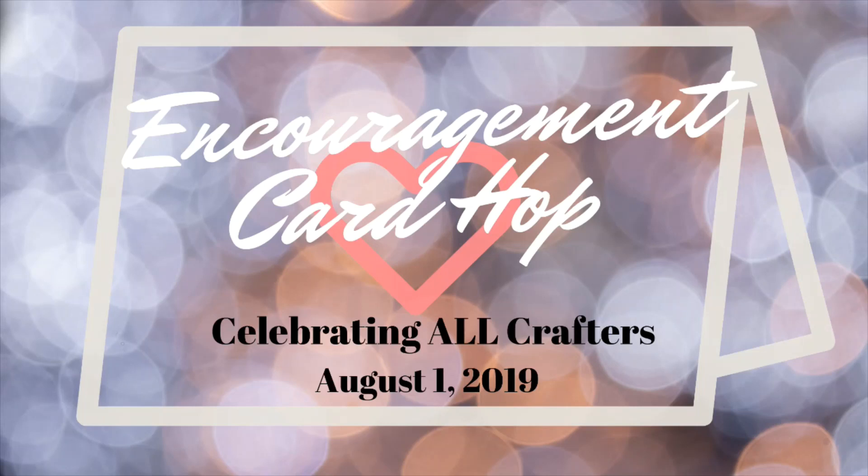Hi everybody, it's Courtney, and this is the last stop on the Encouragement Card Hop. As you guys are probably aware by now, participants had the option of either creating a YouTube video, creating a blog post, or if they didn't have either one of those, they could mail in a card or multiple cards to be featured in this video. I thank all of the participants and all of the viewers for helping us celebrate everyone.